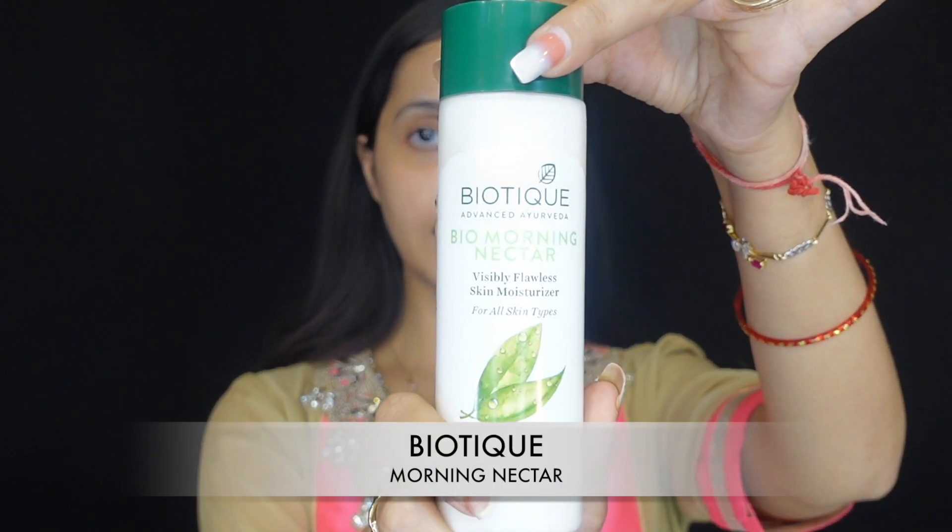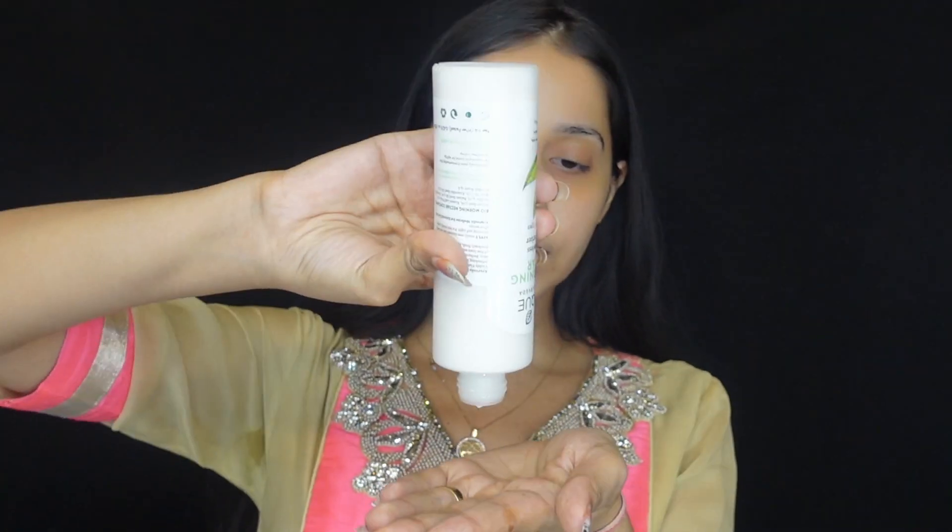Starting with moisturizer — Biotique Morning Nectar. This moisturizer will be seen in my other videos and I'm using the same. So take it quickly and put it on the face. After using moisturizer, I'll start with my eyebrows.